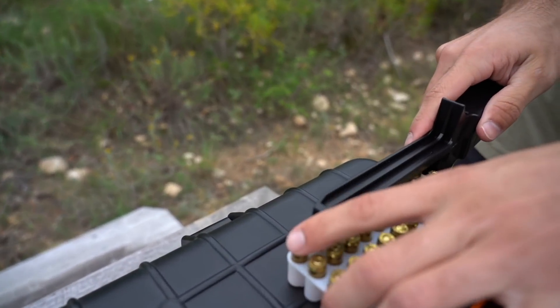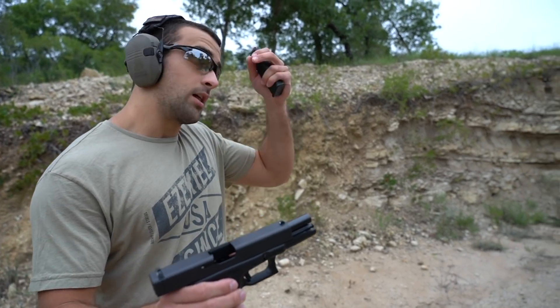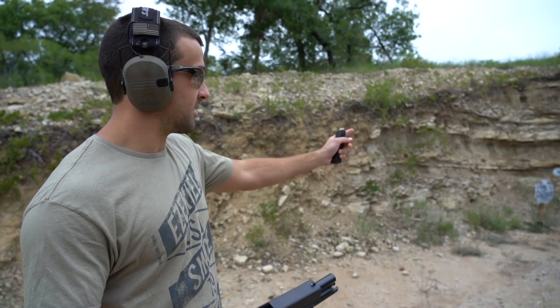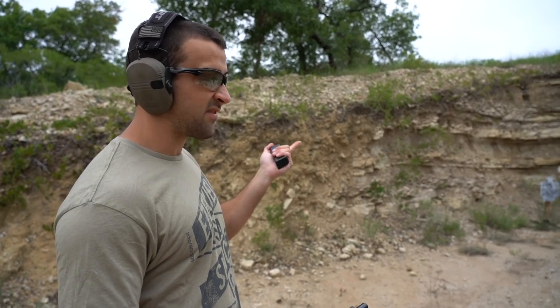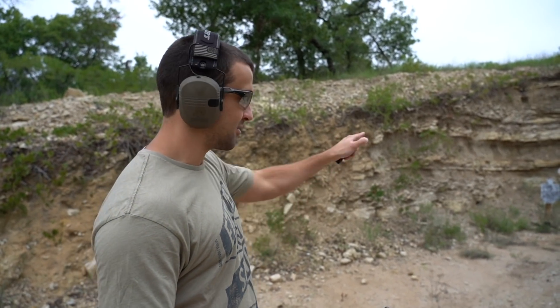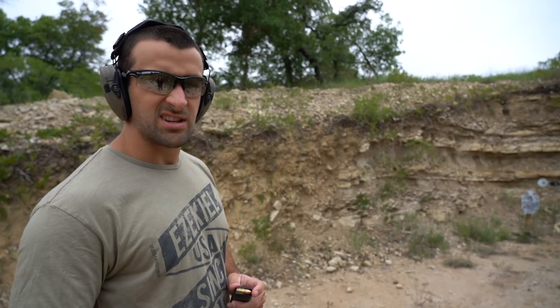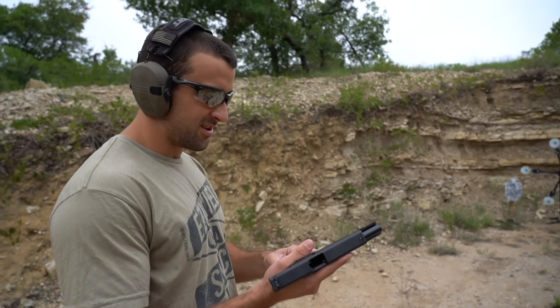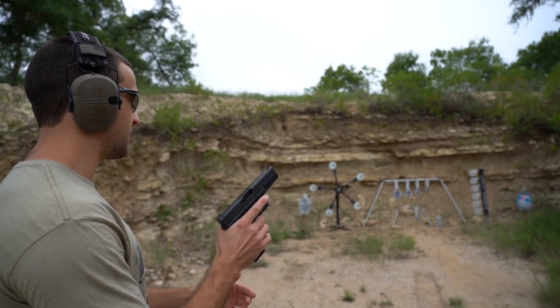If you guys saw my last video I was showing off the Dueling Tree and the Texas Star targets. That coupon code should still be active — 'Texas Plinking' will save you guys 15% on anything from Challenge Targets. I bring it up because I kind of embarrassed myself teasing this gun on the Texas Star last time. I'll warm up with some silhouettes and the Dueling Tree to build some confidence first. I've got two mags, 17 rounds each — let's see it.